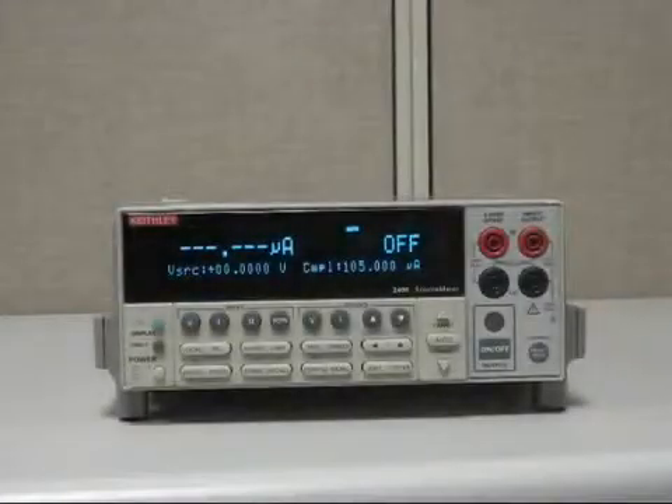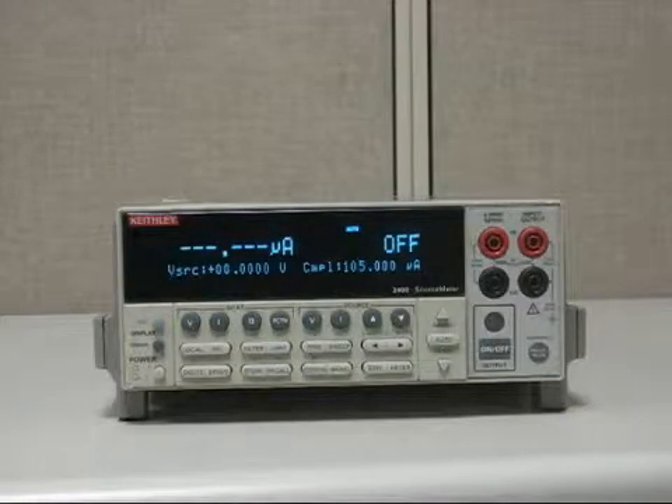Hello. Today, in this short video, we're going to show you how to set up the Keithley model 2400 to source 1 milliamp. When setting up the model 2400 source meter to source current — in this case we're going to set it up for 1 milliamp — it's fairly simple.